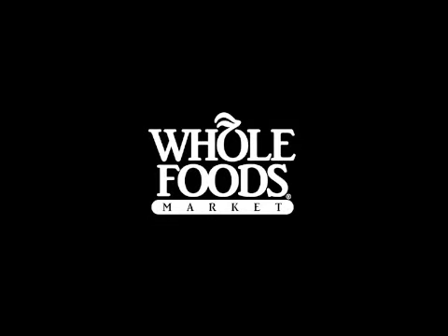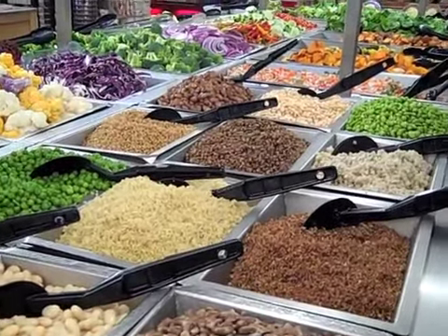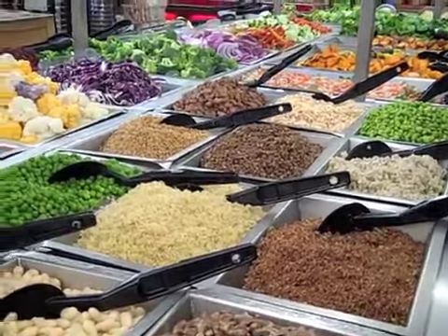Hey, I've got a great time-saver tip for beans and grains. Most recipes that call for beans or grains always require that you soak them overnight. You can skip that step with our grain bars.